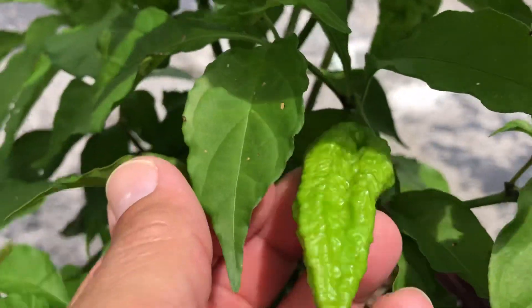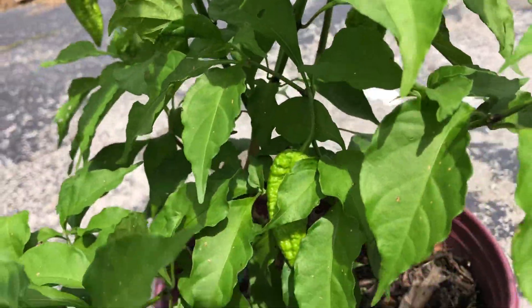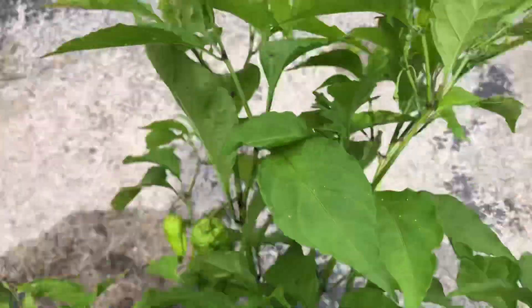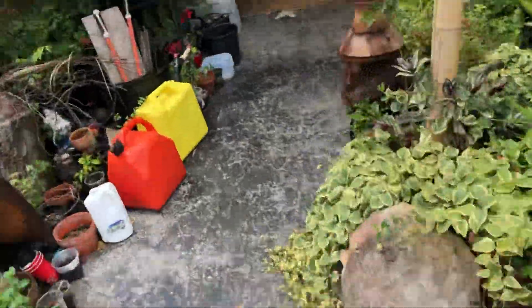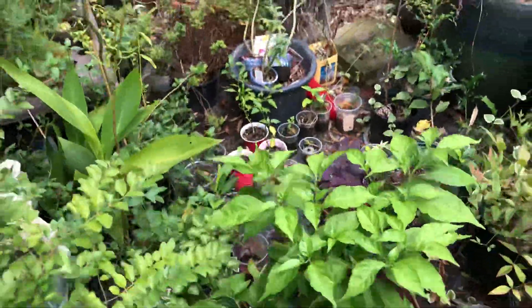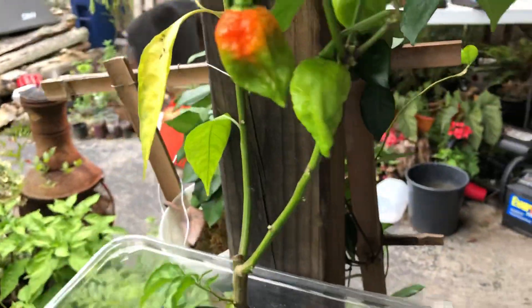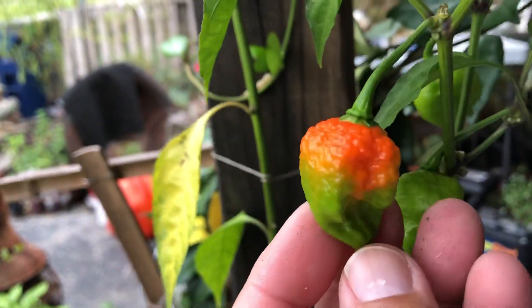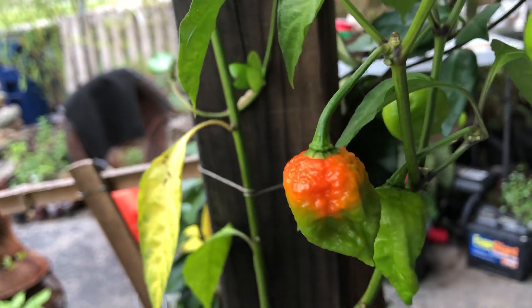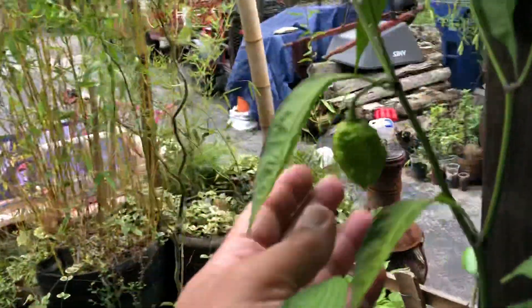It looks like I've got about six or seven good peppers, and I'll be harvesting the seeds off of these. I've got one other one I'll show you — it's doing all right. That one is hydroponically grown; it's a Carolina Reaper and it's starting to change color, so I'll be pulling that one soon and getting the seeds off. It has a few other nice fruits as well.